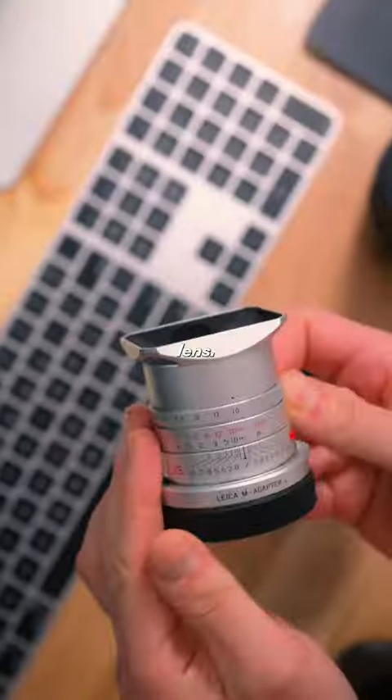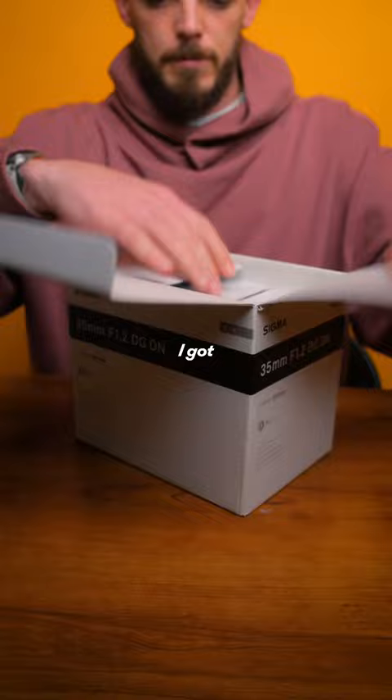I might have a new favorite camera lens. Not this — this is my Leica 35. It used to be my favorite until I got this: the Sigma 35 F/1.2.